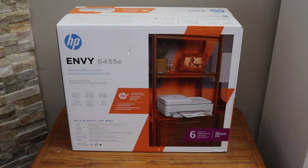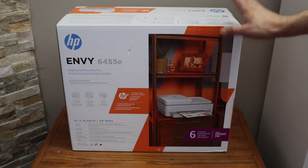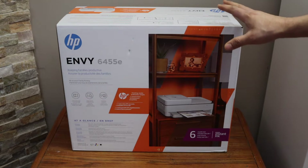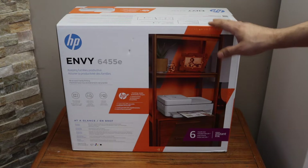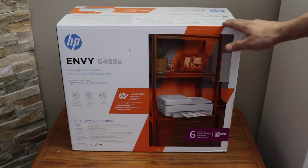In today's video I'm going to show you how to do the quick unboxing and wireless setup of your HP NY6455 printer. I'm going to show you how to install the setup ink cartridges and how to do the complete setup of the printer, so we'll do everything. Let's start with the unboxing.